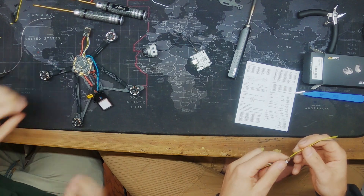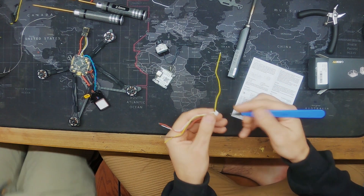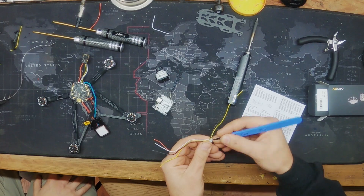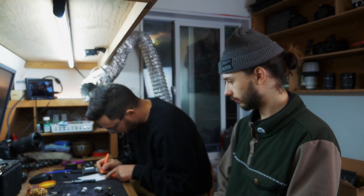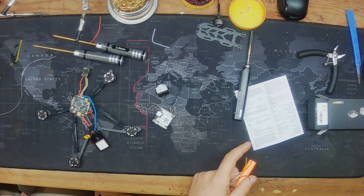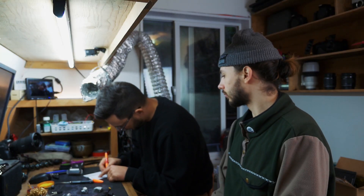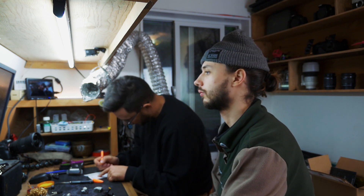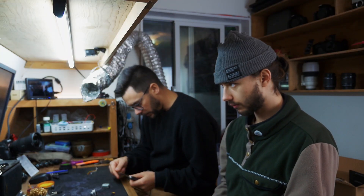The two extra wires aren't needed, so rather than chopping them and leaving them wild, I'm going to take the tip of my knife and pull up the little tab holding each one in place and remove them. White goes to flight controller RX and yellow equals TX on the flight controller — but note that yellow is actually UART RX and white is TX on the unit itself.